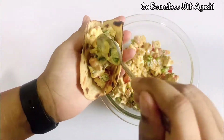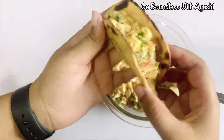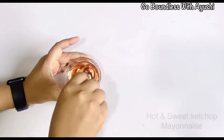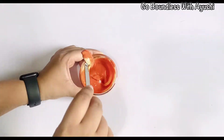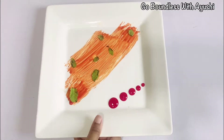So you can eat it with any dip. I will show you a quick and easy dip here. So here I have made hot and sweet ketchup mixed with mayonnaise, and I am adding a little orange food color so that my color will come. You can add any color or not. So your dip is ready.